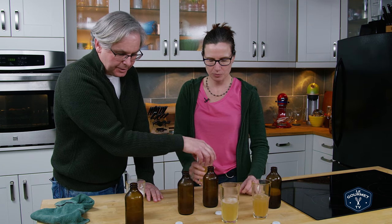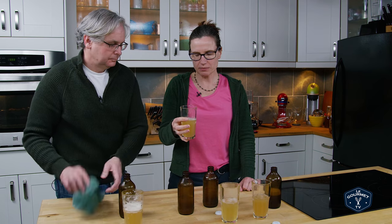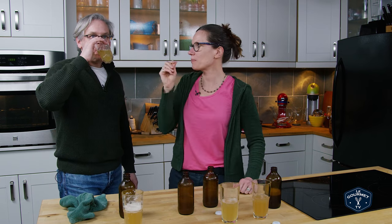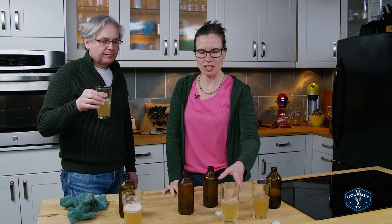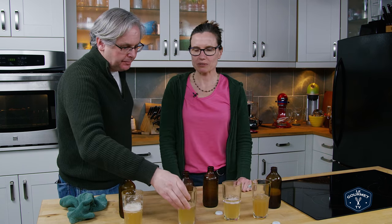Here's number three — give that a try. Interesting. I can't think of how the flavors changed, but I feel like it's changed again. It has changed.